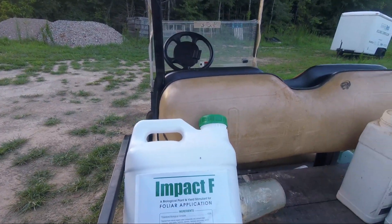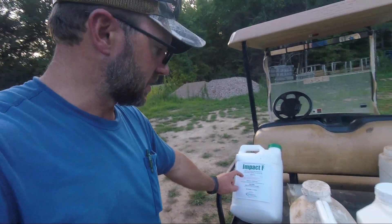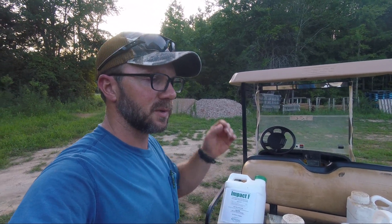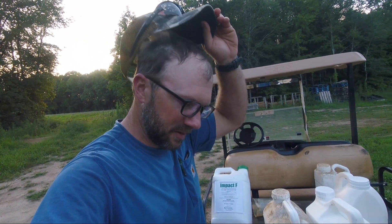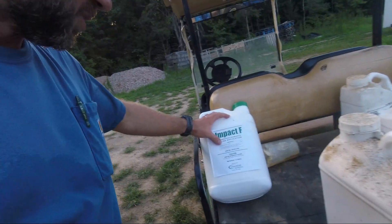Also for this spray we're going to put some Impact F. It's a biological plant and yield stimulant — basically it's supposed to keep plants from aborting blooms when they're stressing in the heat. Typically when a plant gets under a lot of stress, it'll start aborting blooms as a kind of self-preservation thing. Tomatoes are bad about it, pumpkins are bad about it during certain weather. They call it a stabilized biological complex — it's actually a hormone, a natural plant hormone that helps the plant want to reproduce more.